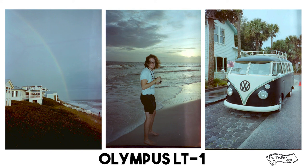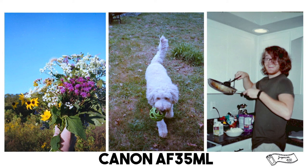Last, we have the Canon AF35ML. My main problem with this camera is that it rarely focuses, so I was kind of surprised to see that the photo on the left turned out so sharp — the colors also look really great there. The photo in the middle was taken on an overcast day, and once again it's out of focus and the lighting is very blue. The photo on the right was taken inside; it's out of focus and the lighting is still pretty blue. I wouldn't really mind the blue tones except for the fact that it's out of focus.